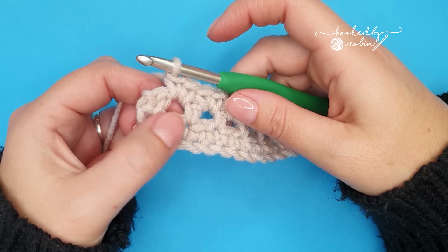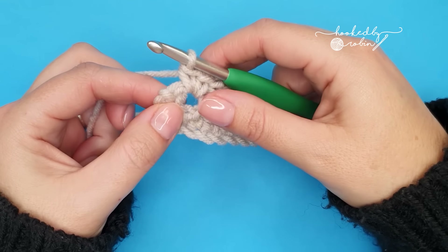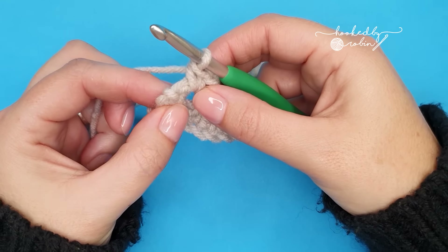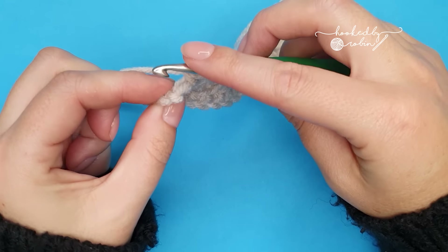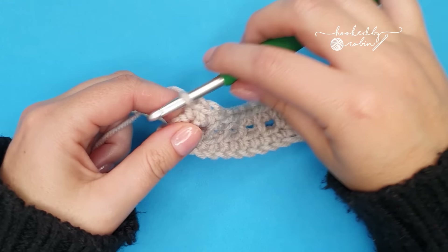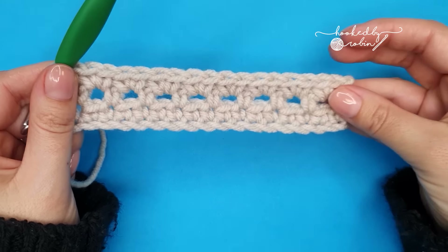Once you have run out of chain one spaces to work into, to end row three we're going to end with one single crochet into the top of this single crochet from the row below. You may need to rotate your work a little bit to spot the V of that stitch, but into that very last stitch work one single crochet. You can see we've formed these super cute little eyelets all the way down.